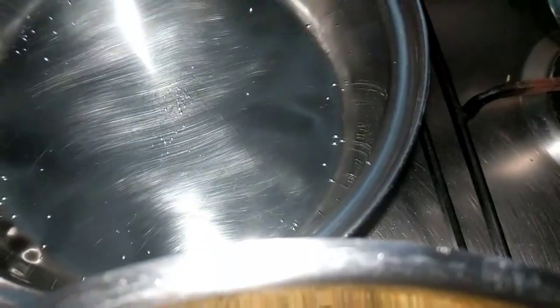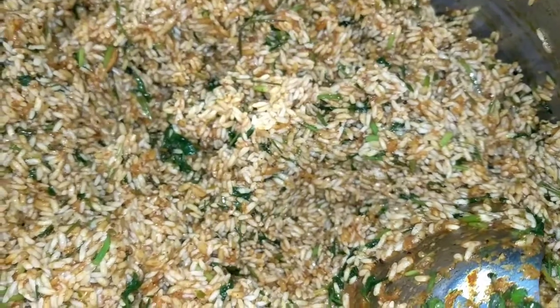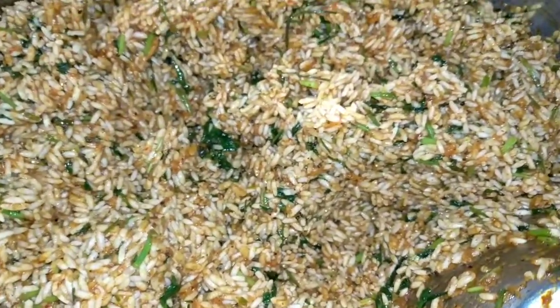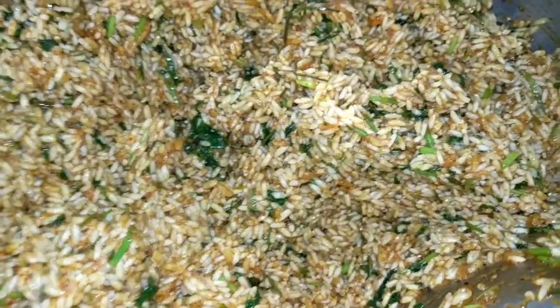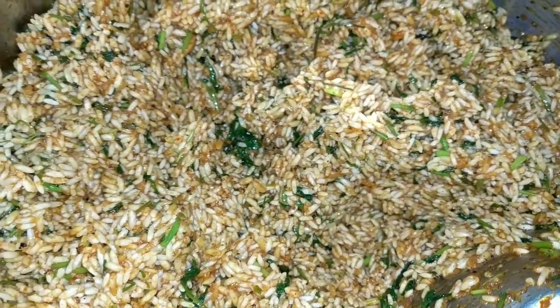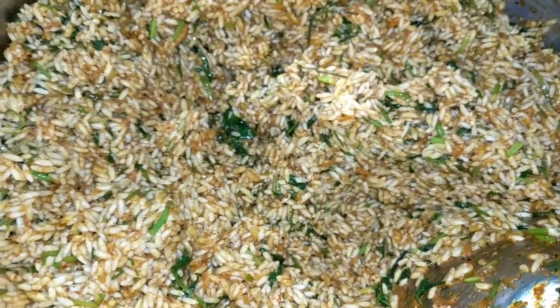Now I am boiling water here so that once I put the chicken pieces in, I will be adding hot boiling water to the rice so that it cooks fast and doesn't stick to the bottom. When you put masala in the rice it sometimes sticks to the bottom of the pan, so hot water helps it cook faster, prevents sticking, and avoids any charring or burning of the food on the bottom.